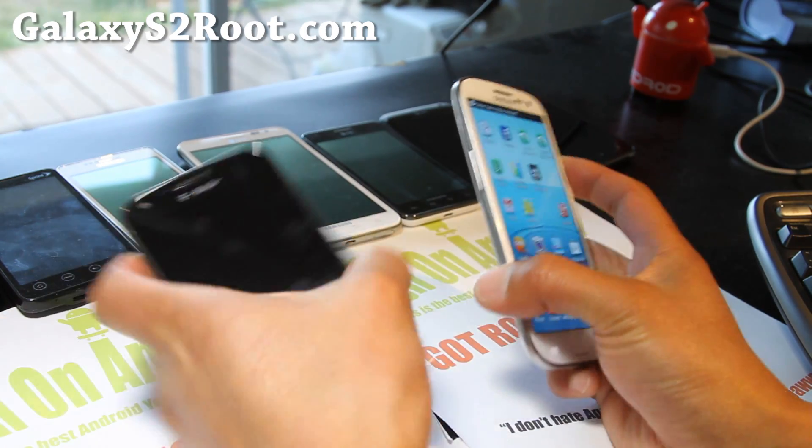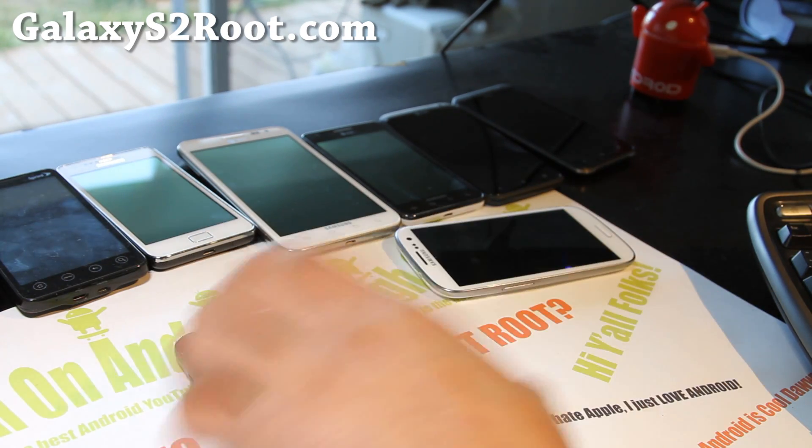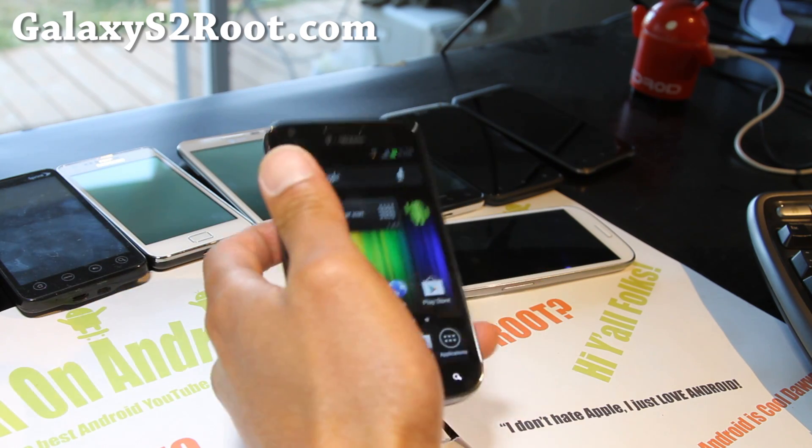I think that's it — stay high on Android, folks. This is a great ROM, I love it. It's a really great ROM. See you all later.